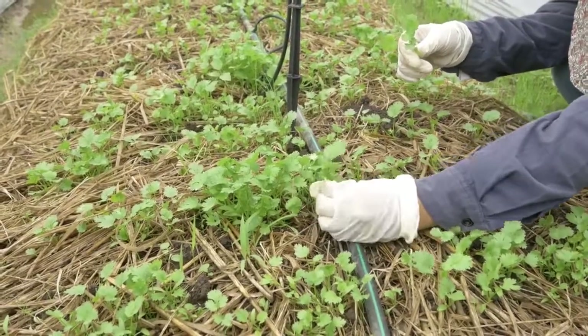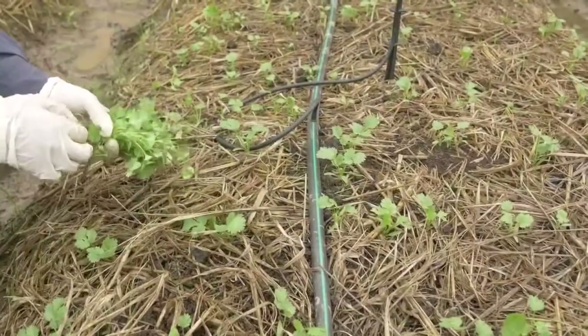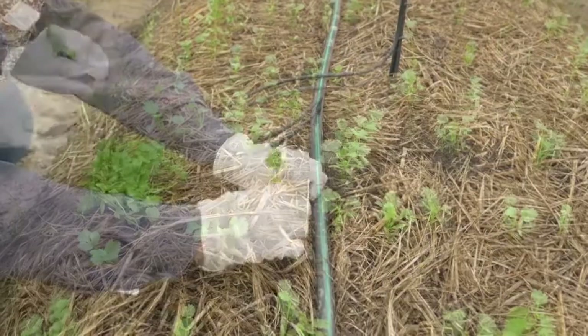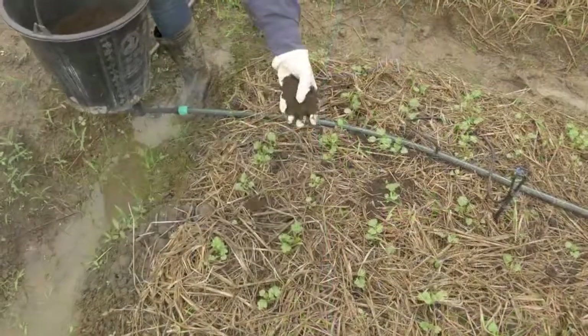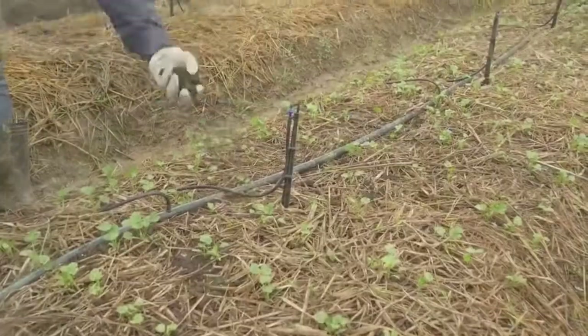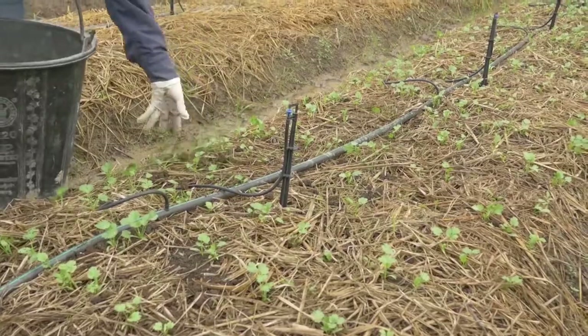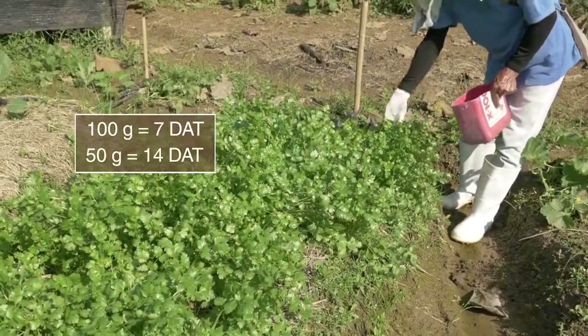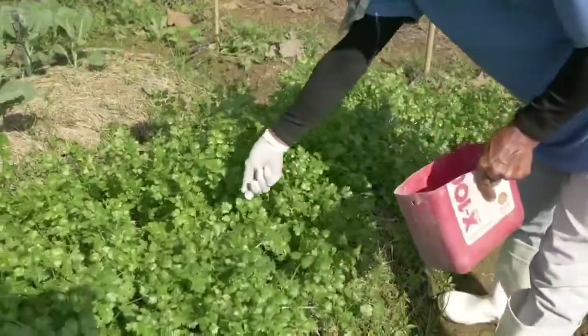Thin or remove some plants for good spacing. Transplant if there are empty spaces. Add more organic fertilizer like vermicompost. Broadcast NPK or complete fertilizer every 2 meters in the length along the bed.